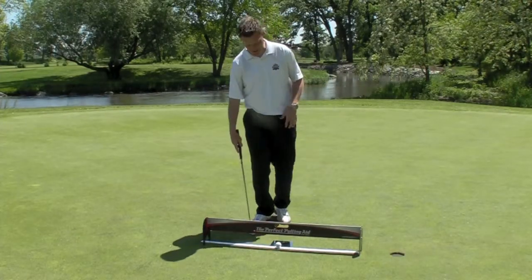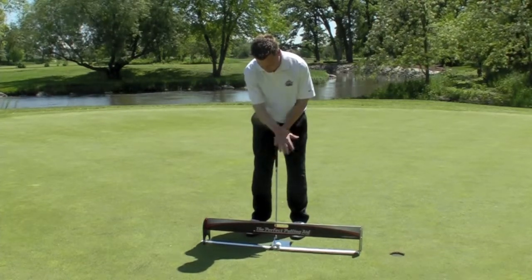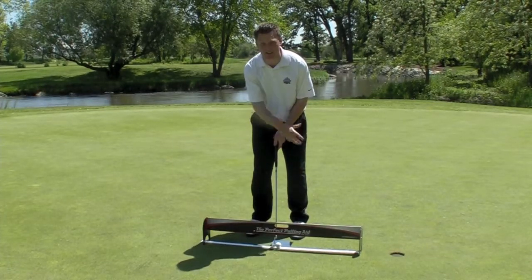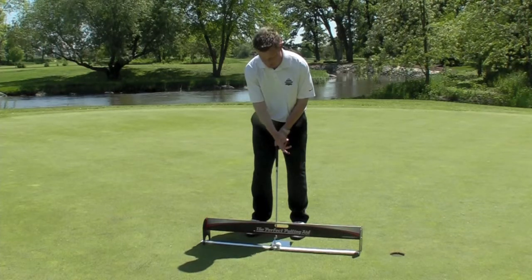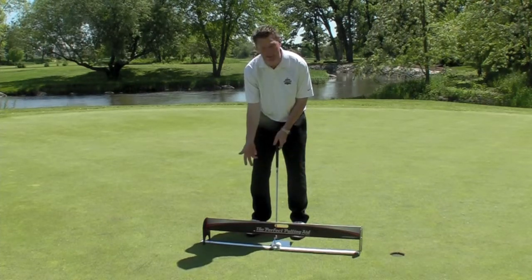Another thing you can practice is eye alignment. You set up to hit the putt, and when you look down, you only want to see white. That means your eyes are directly over the line of your putt. If your eyes are on the inside, you'll see black on the inside.